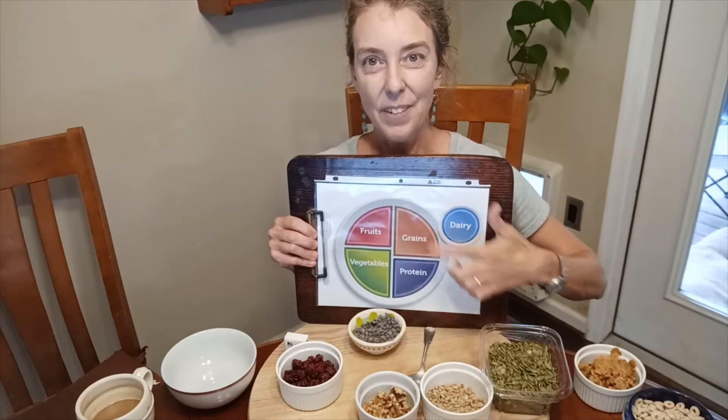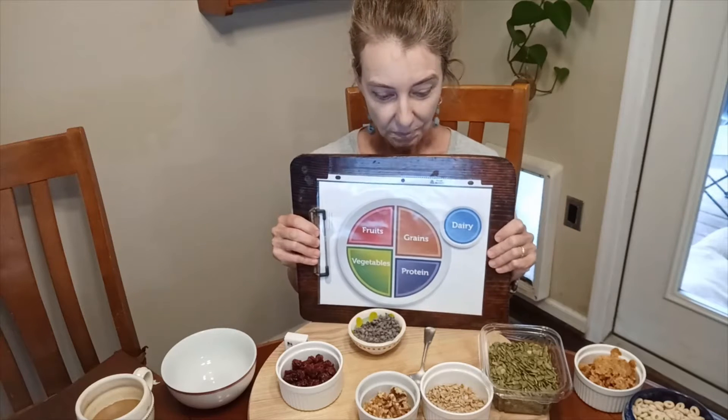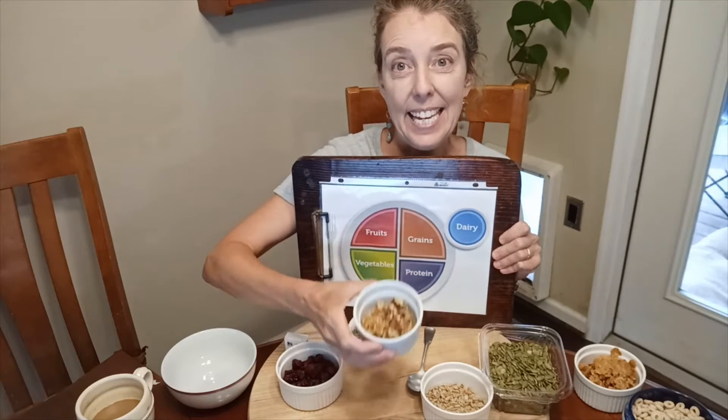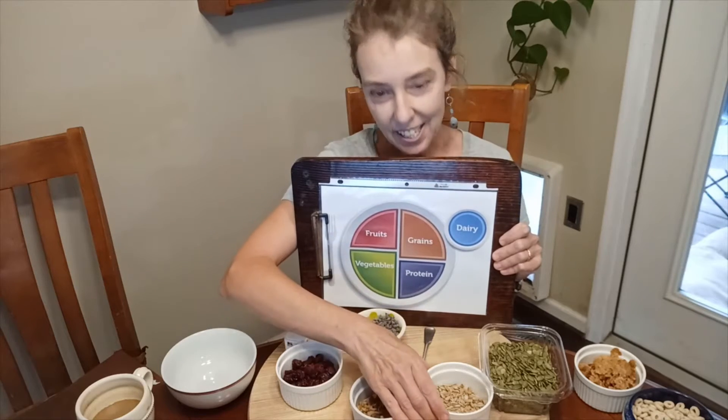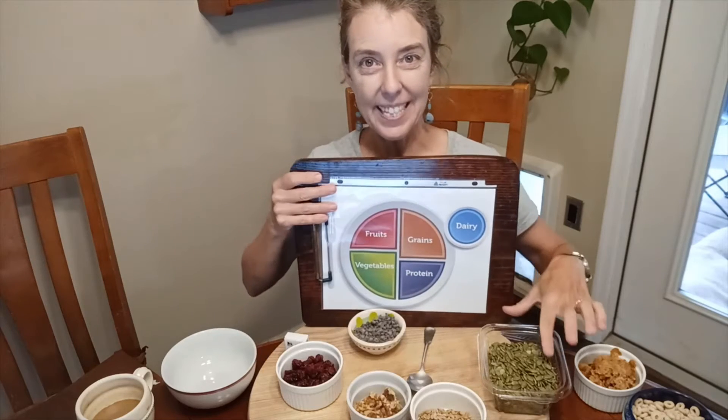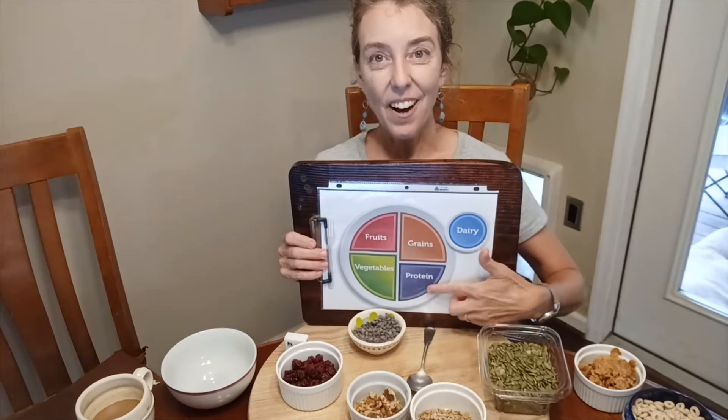And then we have protein. Protein would be walnuts, or you could use peanuts or almonds or cashews. Seeds like sunflower seeds or these pumpkin seeds right here. These are all protein.